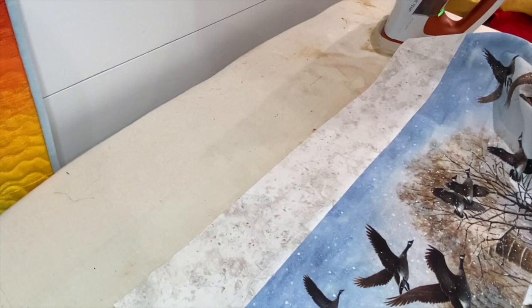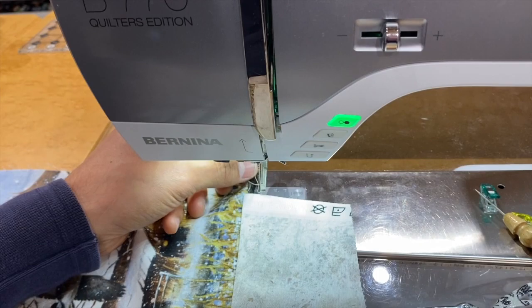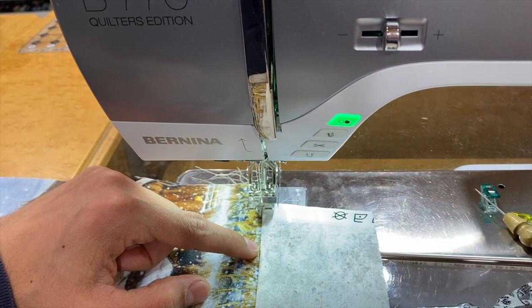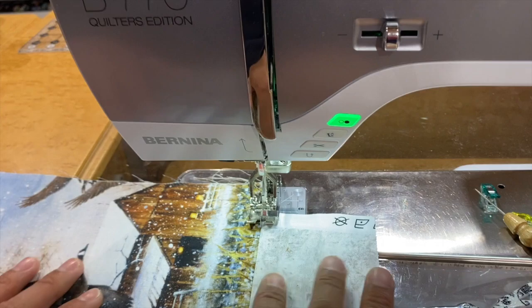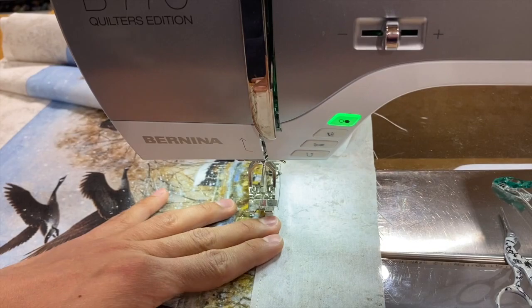Back at the sewing machine, we want to switch our quarter inch foot for our edge stitch foot — on Bernina that's number 10 or 10D, which is awesome. We're going to ride this guide against the fold edge and stitch as far as we can over to the right. With the 770 being a 9mm stitch width machine, I can really get pretty far over. We're going to stitch down in a thread that complements our fabric — I have just kind of a cream thread. We can see that nice pretty top stitching, which adds another little element to our pillow. Now we'll do the other side.